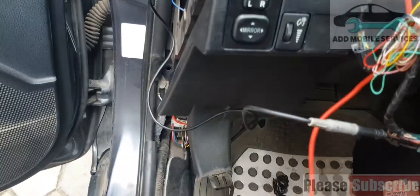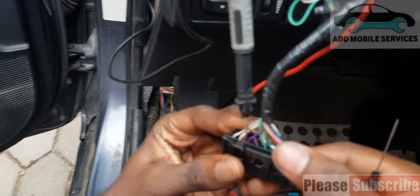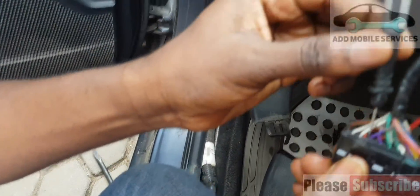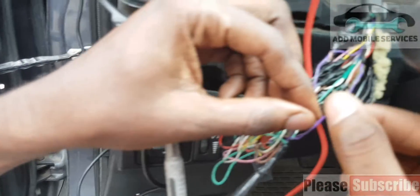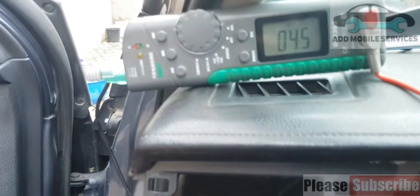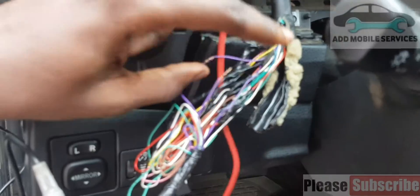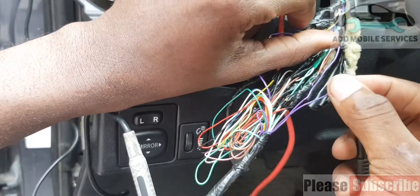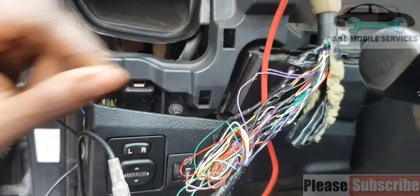Now I'll test from pin 6. I'll find the actual violet wire which is connected to pin 6. I got it beeping, so that means I have to swap the two violet wires and test for continuity from pin 6 to the PCM.